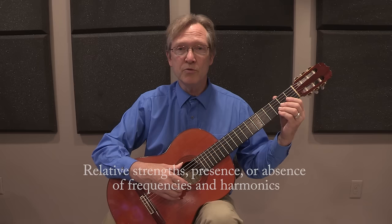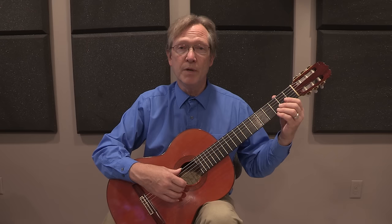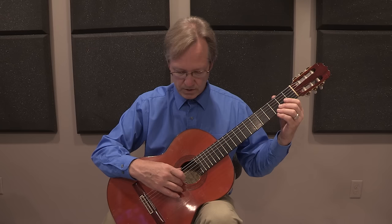On the guitar, if we pluck the string and emphasize the higher frequencies, we get a bright sound. If we pluck the string so that we emphasize the mid-range and lower frequencies, we get a darker sound. The manner in which we pluck a string determines which frequencies and harmonics are amplified and which are diminished.